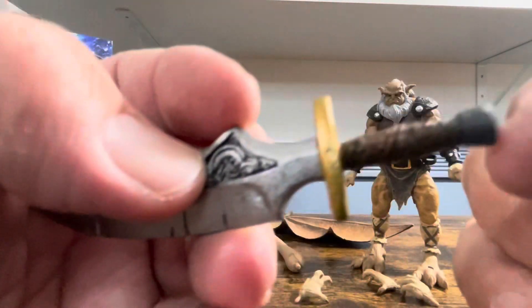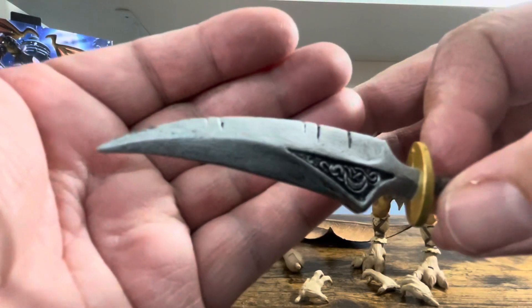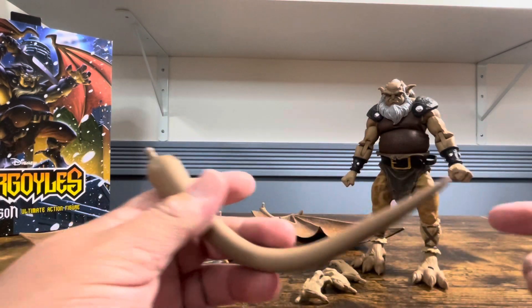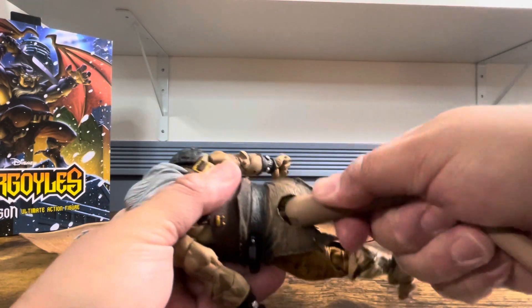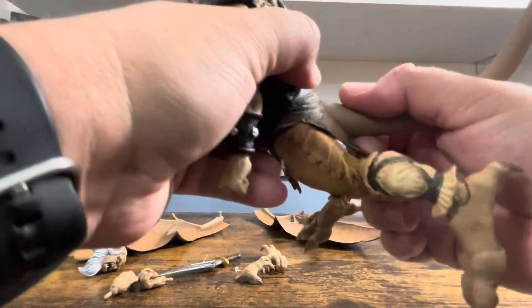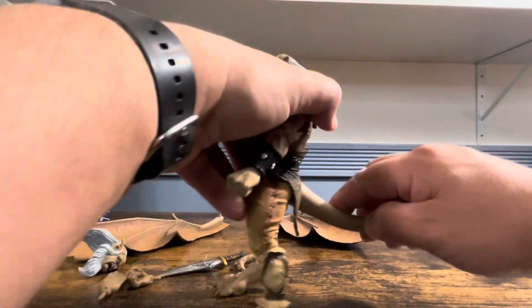Here's his sword — it's got some wonderful paint apps: a brown handle, some gray, and gold around it. You can see they put real time into this; it looks beat up, like it's actually been in battle. His tail doesn't have a bending wire — it kind of just helps it stay up. There's a peg and you just pop it in. It does actuate up and down on a hinge; you may need to heat it up a bit, but you're going to use the tail as a tripod because of how big these figures are, especially with their wings.